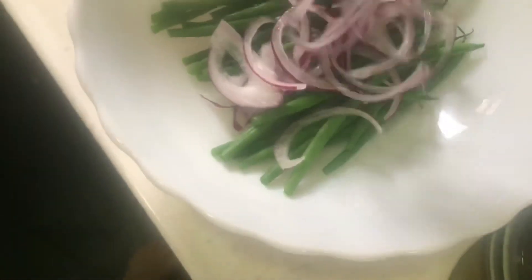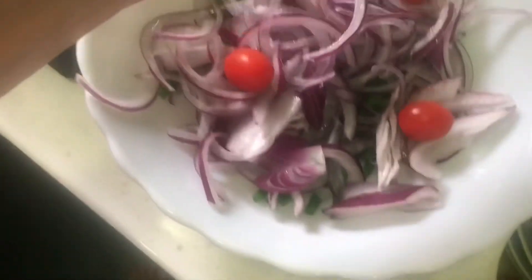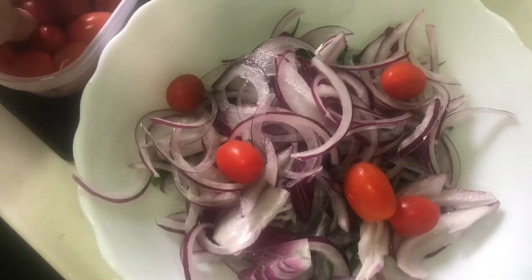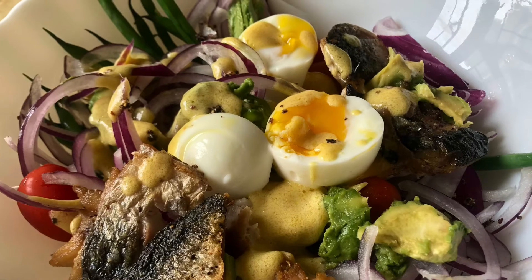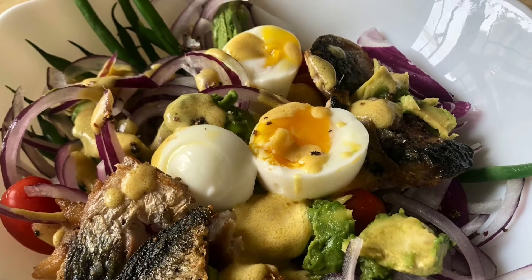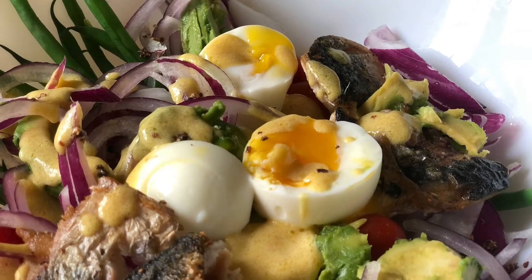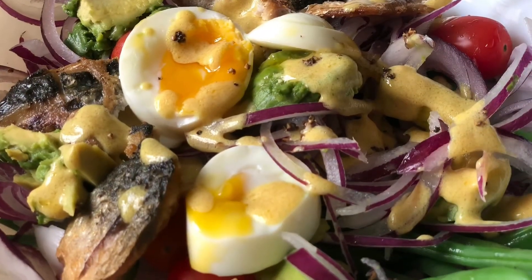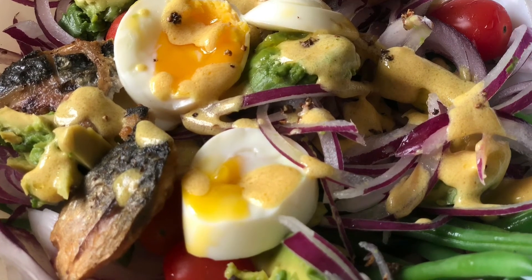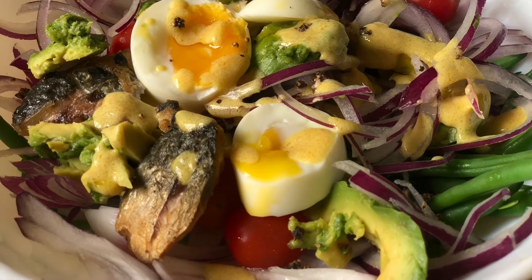The steps for preparing the salad: greens go right at the bottom, followed by the red onions. To get rid of the spice, dip red onions in cold water with some salt for two minutes, then wash. Followed by tomato with avocado, then the chopped mackerel, then sliced eggs, then drizzle on the sauce I made, with some black pepper. Voila, done!